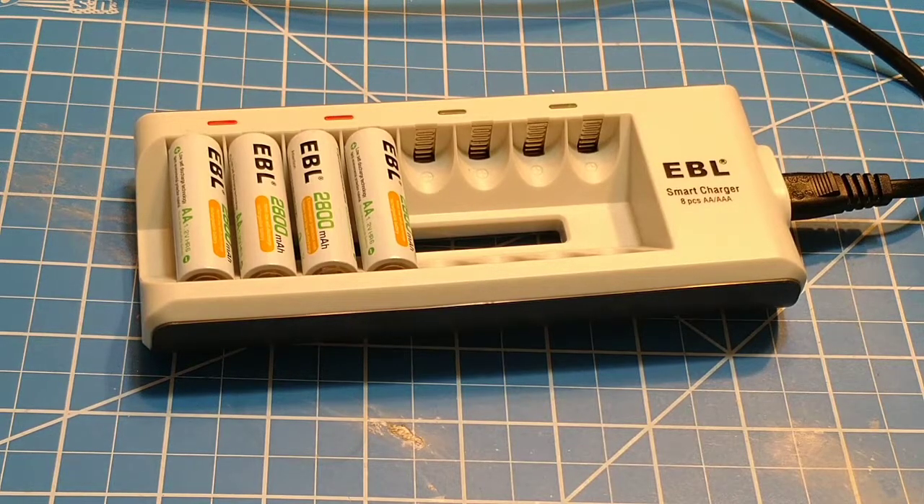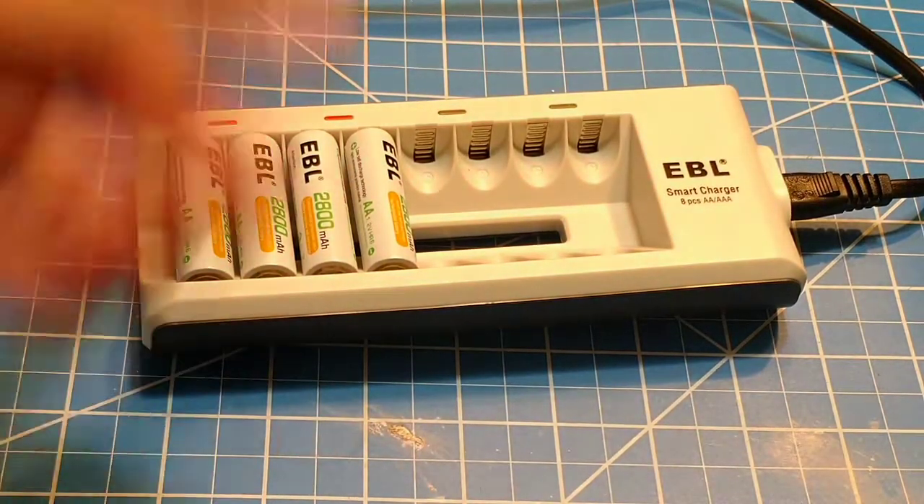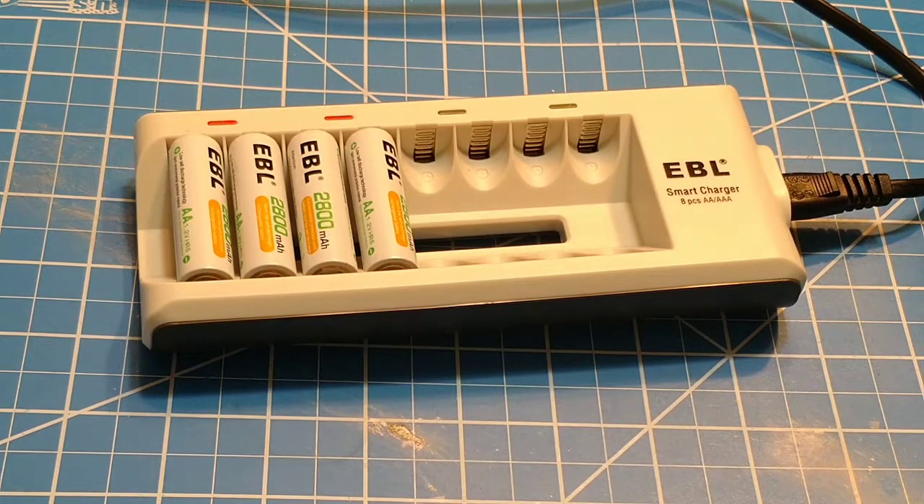I did want to dispel that because you look this up and you always see 'oh, it undercharges.' Well, people need to do some better testing and stop believing everything they read on the internet. But this thing is simple, easy, plugs into the wall, put them in, lights go green when you're done. How much easier can that be? My wife loves this one because it is so easy to use, it's so simple, there's no ambiguity. There's no 'am I going to blow this up, is this going to catch the house on fire?' It's simple and easy. And it's inexpensive — it's a $10 charger. EBL does a really good job with making chargers that actually charge NiMH batteries properly.